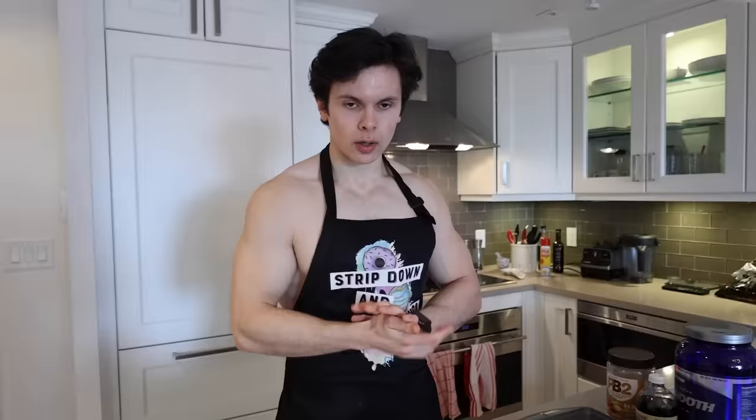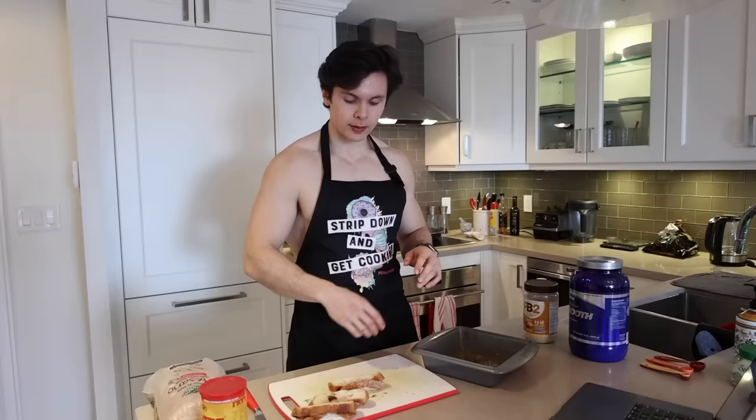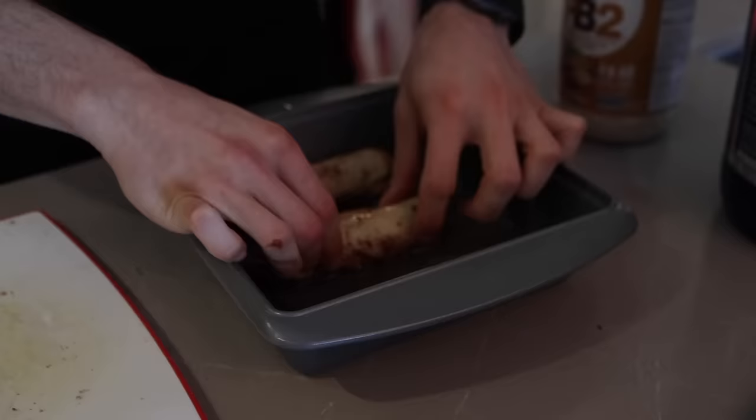We have all the components ready to go. I have three pieces of bread because we're doing one and a half servings. I have my Nutella spread and 45 grams of banana. We got our little french toast blunts all prepared, and now we're going to add them to the french toast mix. The protein powder I'm using is Bluestar Iso Smooth — 10% off, link in the description. Got the pan heating up and we're going to submerge it into the french toast mix. Six packs of sweetener — Greg, holy shit my friend.